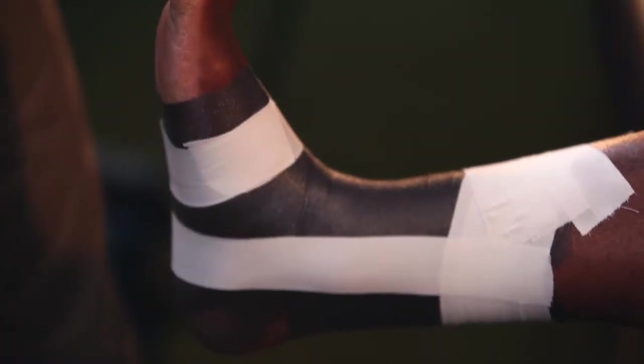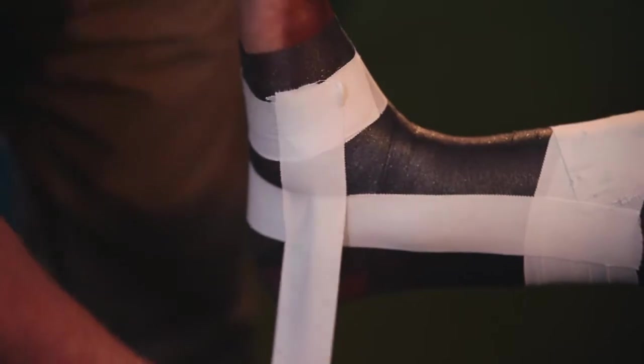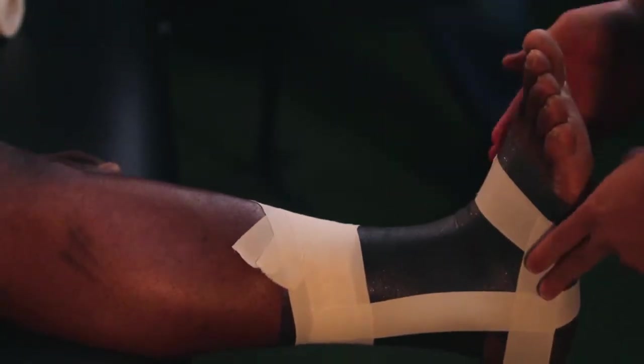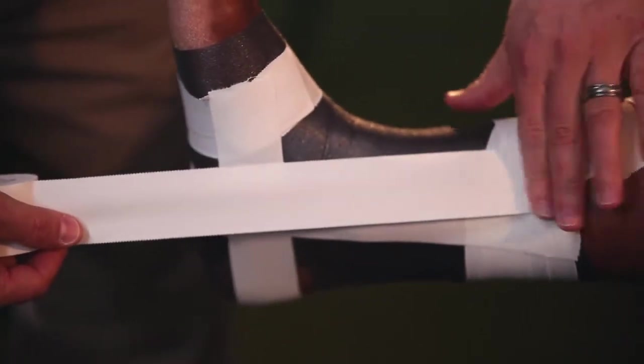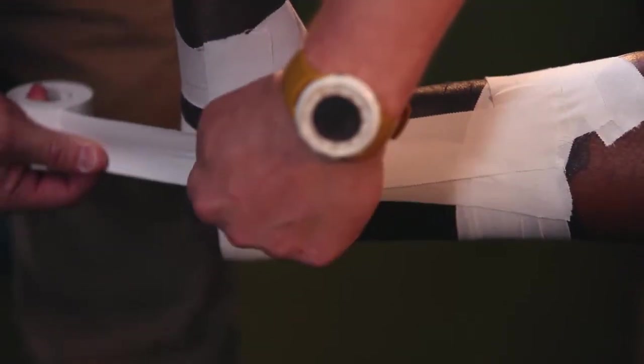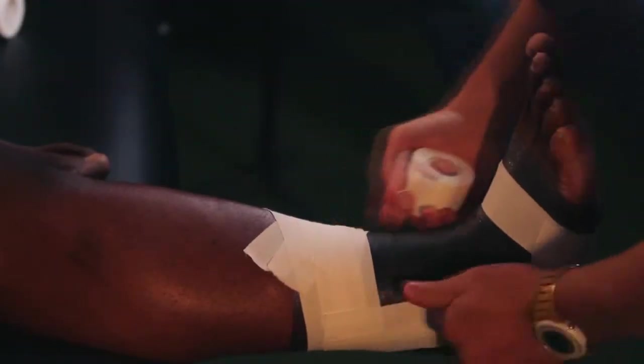Now you'll want to apply a horseshoe, which goes down to the base of the foot, around the calcaneus — the heel bone — and then pull it flat on the lateral or outside of the foot. You're going to alternate these strips: stirrup to horseshoe. Go in front of the tape, angle it so you're going over the middle at the bottom, and pull up on the outside in the opposite direction.